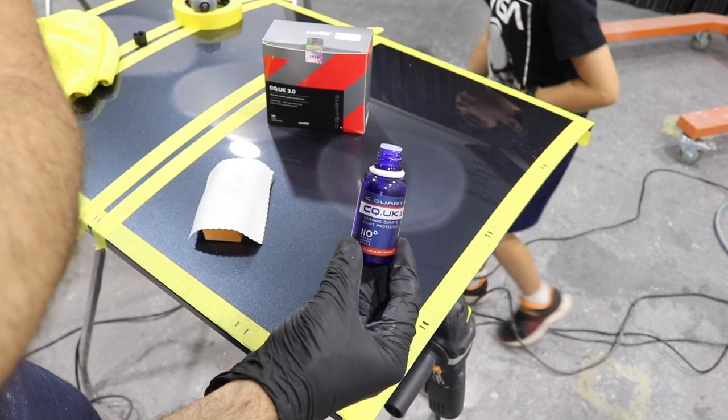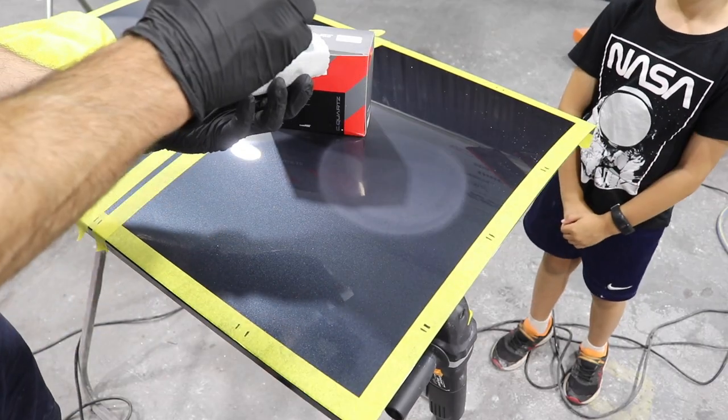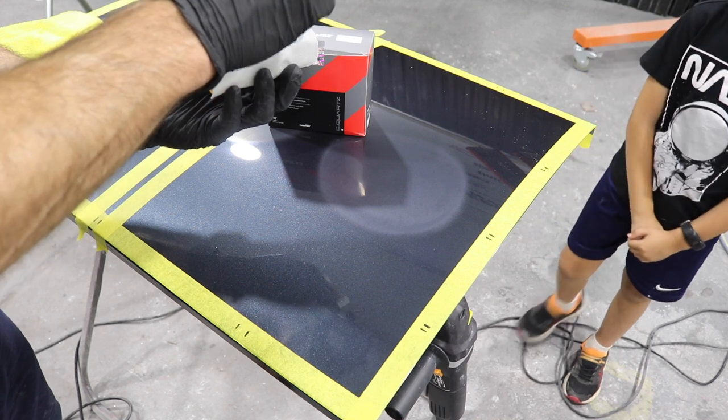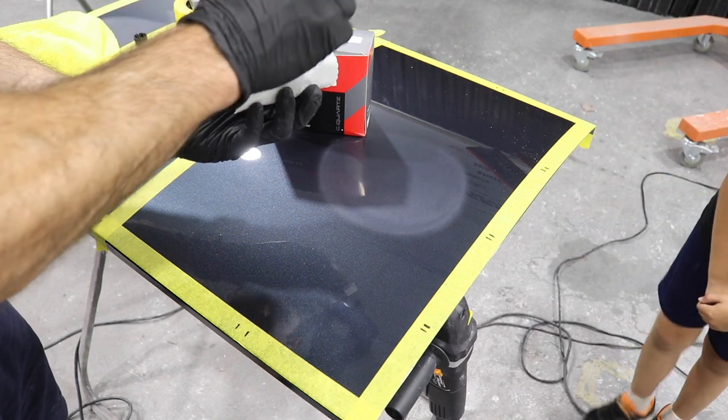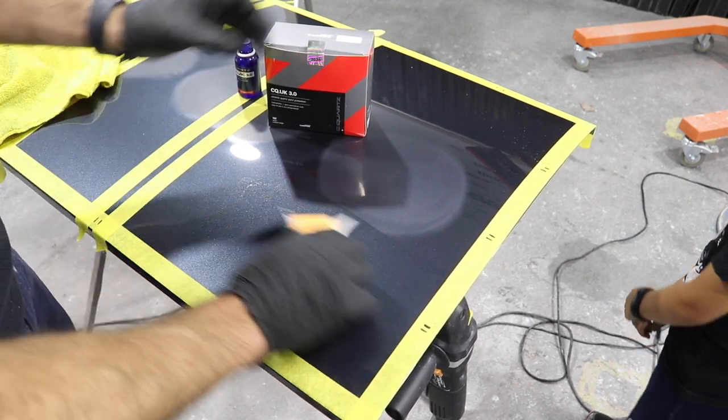Finally, on the last part of the panel, I'm going to apply some ceramic coating. I'm using our most popular coating, which is the CarPro C-Quartz. I'm going to apply one coat, then after about 40 minutes I'm going to apply another coat. Then I'll take the reading in that part.